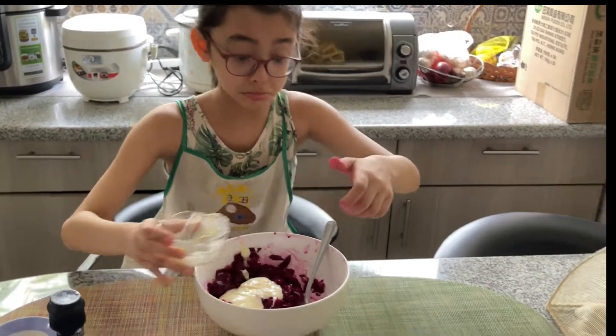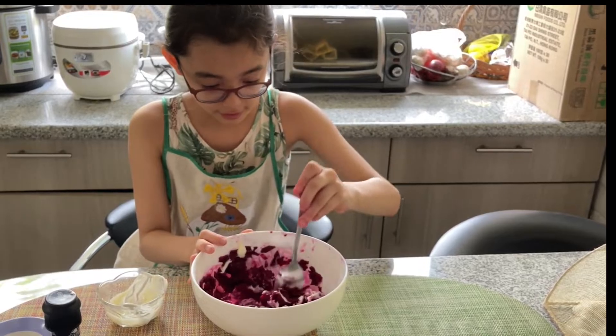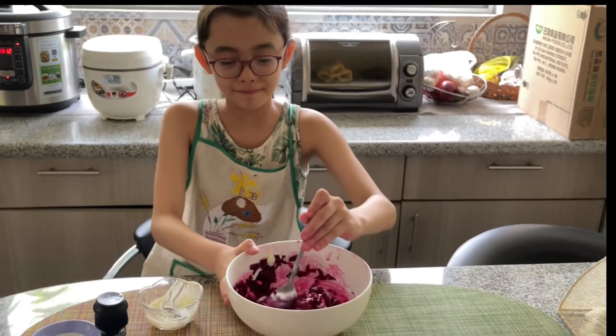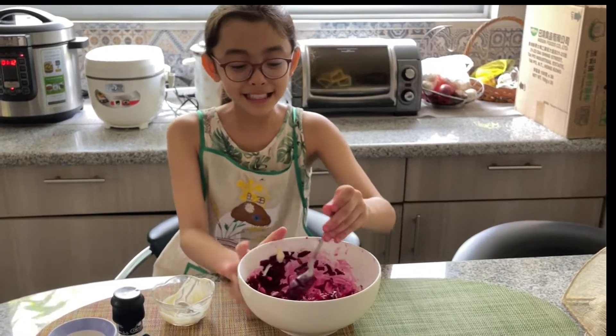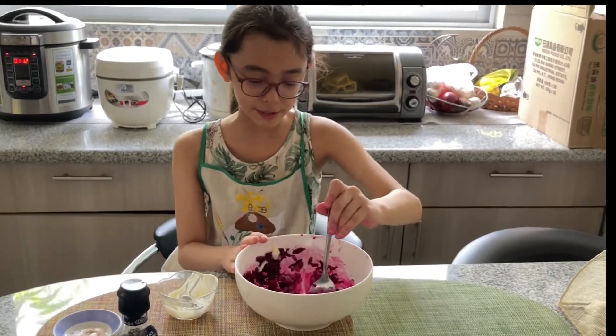I think that's it. Now it's time to mix it again. And let's see if this will become a yummy, yummy beet salad. Mmm. Doesn't it look tasty? Tell me what you think, fisheries.